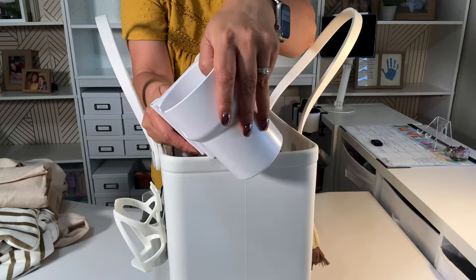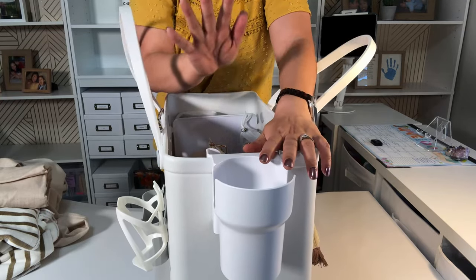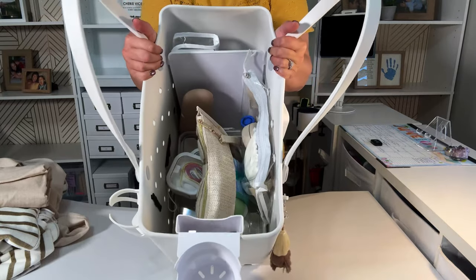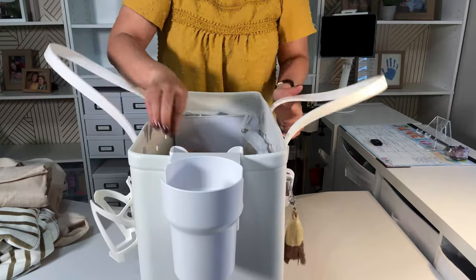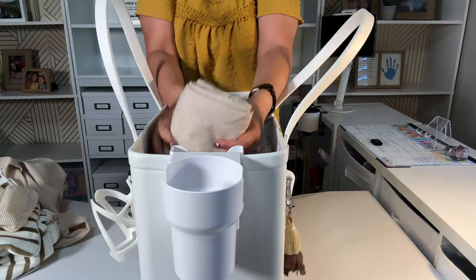I just think whoever designed this is an organized person because it makes a lot of sense. And of course, when you take the towels out, there's going to be space here for the bag, but I forgot to show you that.